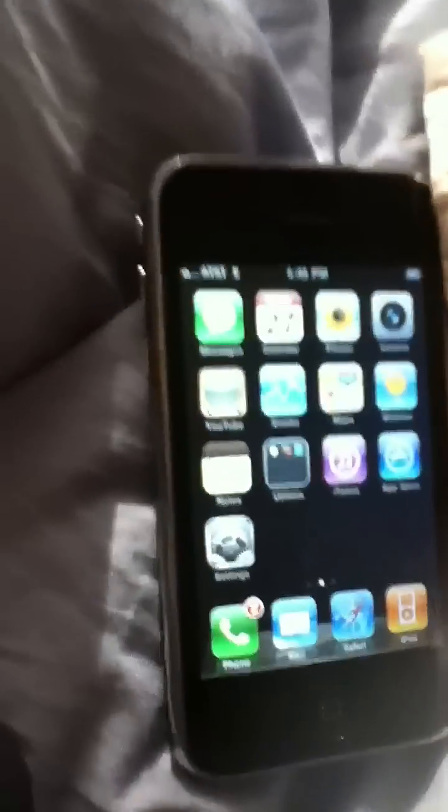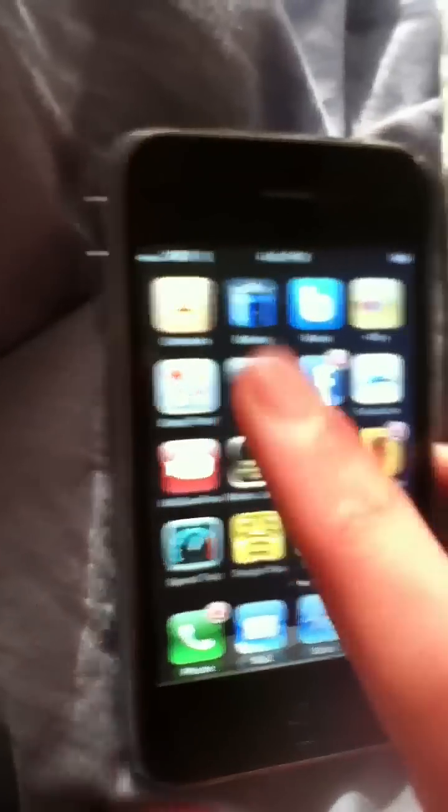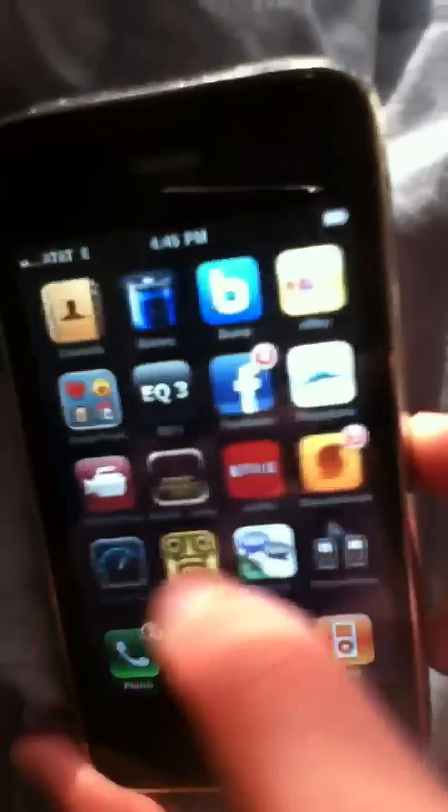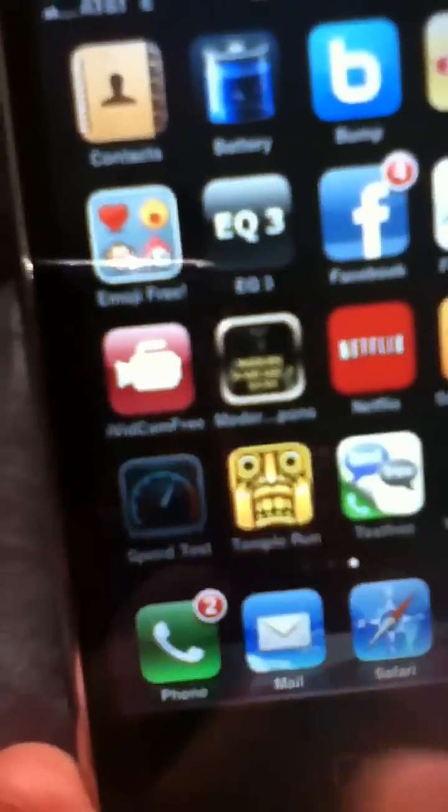What you're gonna do is download the app called Speed Test — this one right here — and then open it up.